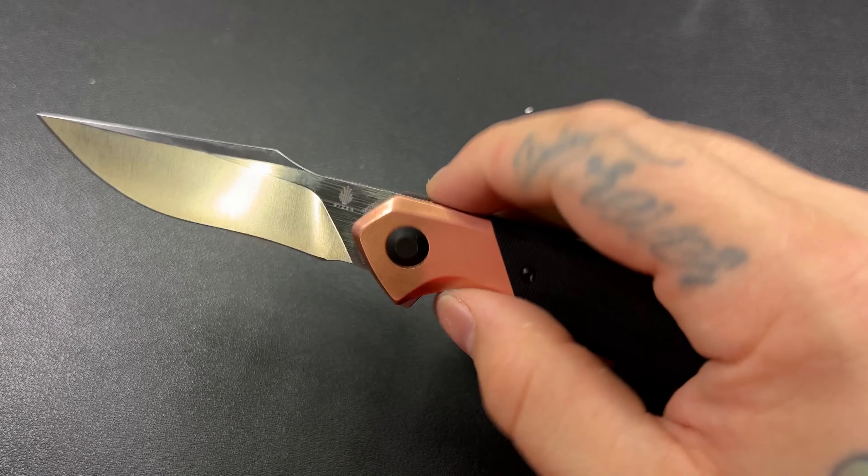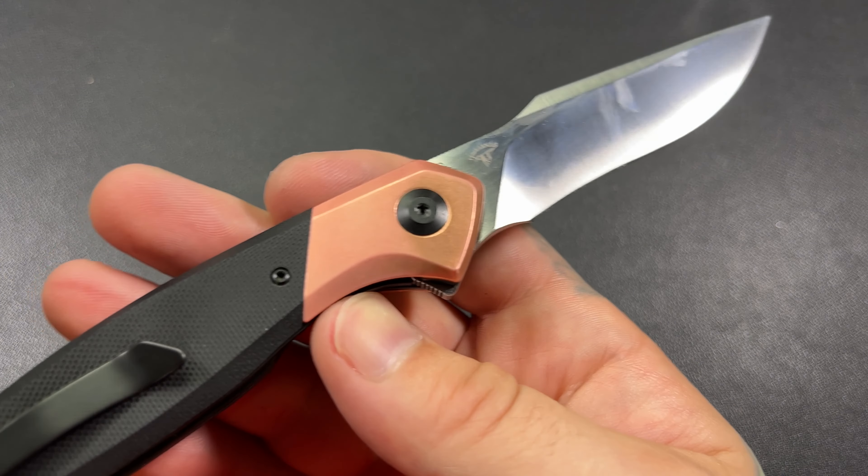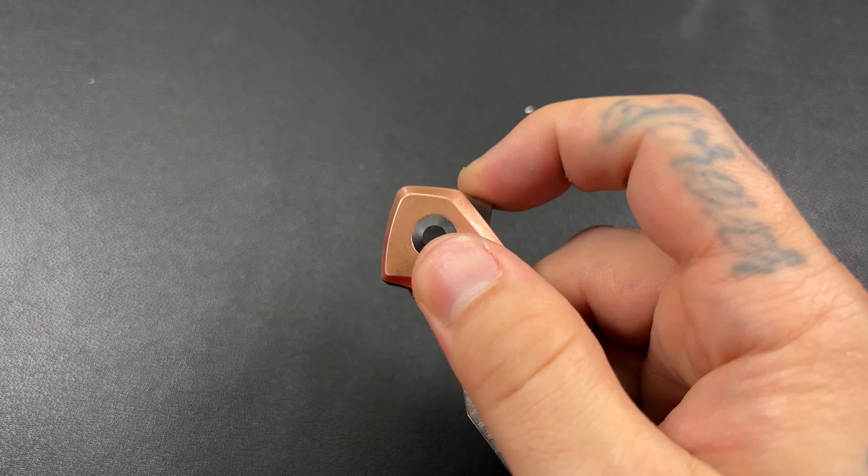The very last thing is price. Normally this thing runs about a hundred bucks and you can pick them up on Amazon and Blade HQ. Right now I think they have them for about 70 bucks. I don't think that's bad at all.